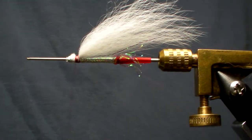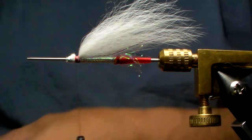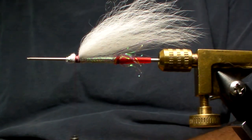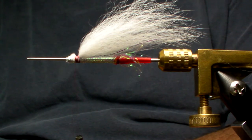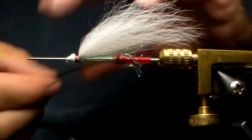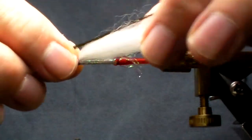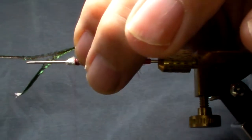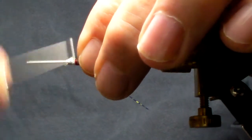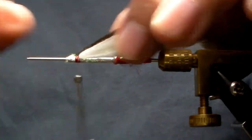I'm going to take two barbules from a peacock eye — very fine material. The finest stuff on the peacock herl is right up close to the eye. I'm just going to lay them to length, switch hands, measure, trim, place, and make sure this is directly right on top.